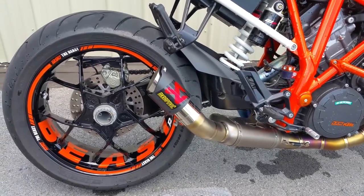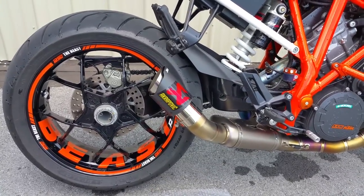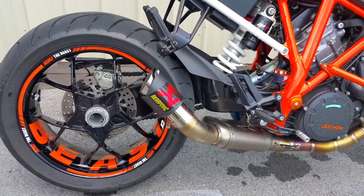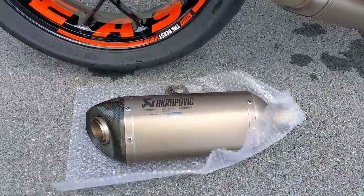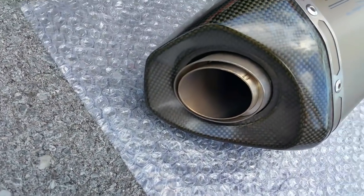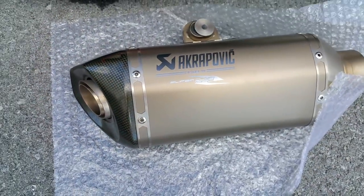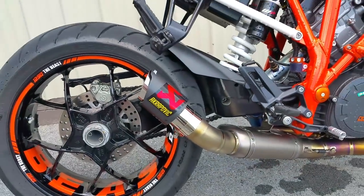Here we go again — the Akrapovic slip-on shorty system for the Evo 2. Here's what they give you, which is now Euro 4 compliant and has a non-removable silencer. Gotta love it. Anyway, here's mine.